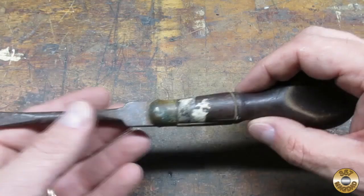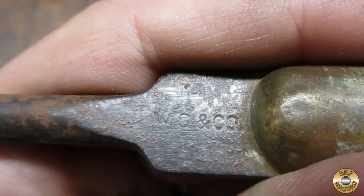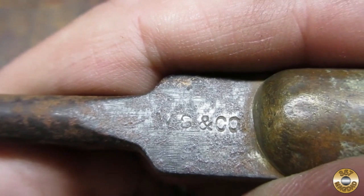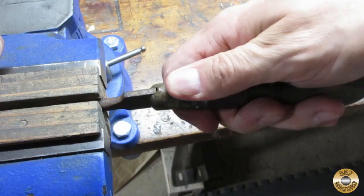I picked up four wooden handle screwdrivers at a yard sale for three bucks. I thought this one was the most interesting of the group. It's made of steel, wood, and brass — what's not to like? I was also happy to find a maker's mark, except that it led to sort of a research failure. More about that maker's mark later.